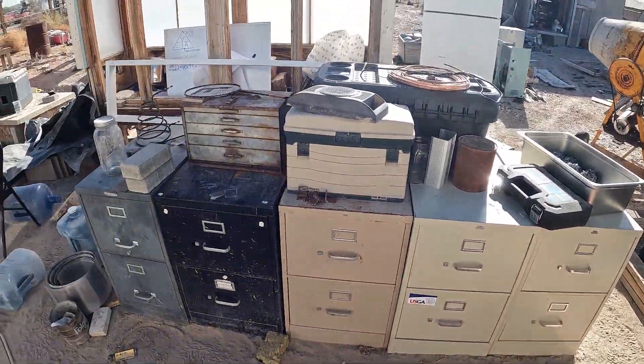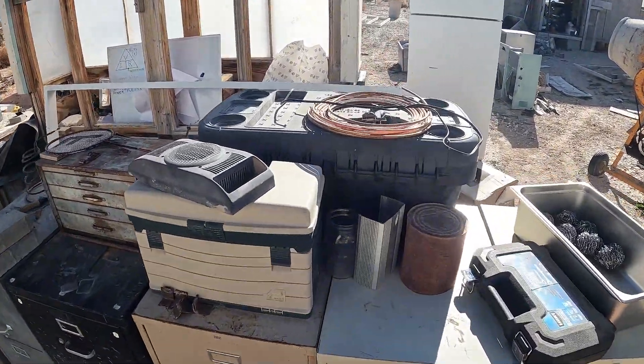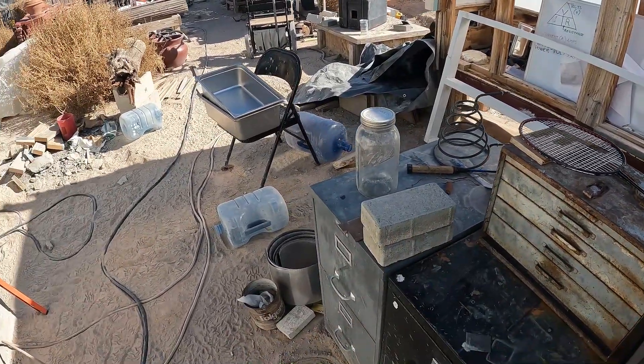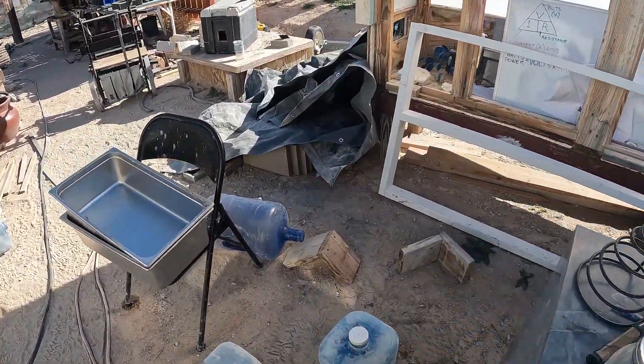Next I'll start clearing all this out to set the solar panels up. I can work on that now until I get my materials — start setting these solar panels up.